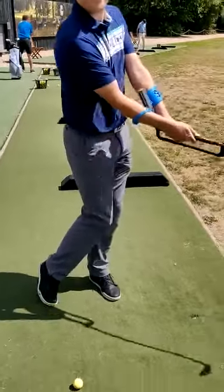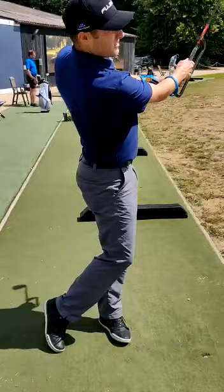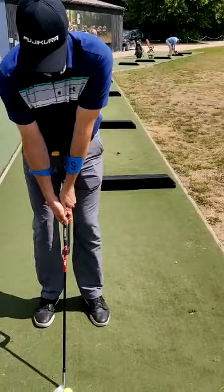You see, it gives you the right feedback. For the rotation there, you can do the same amount of rotation there. You can work on — you see — you can control your hands during the shot.